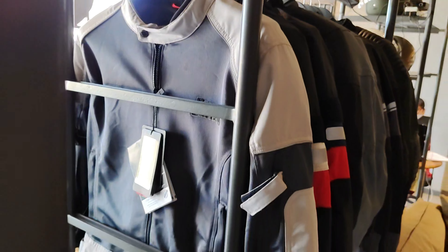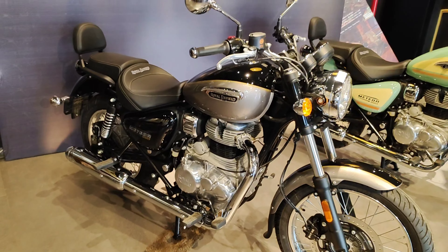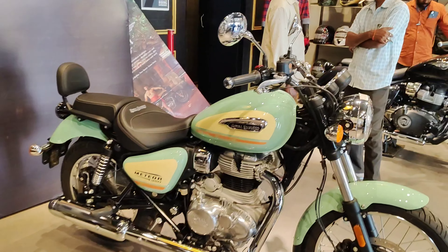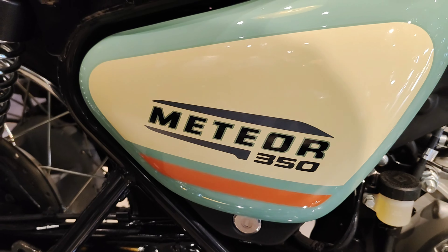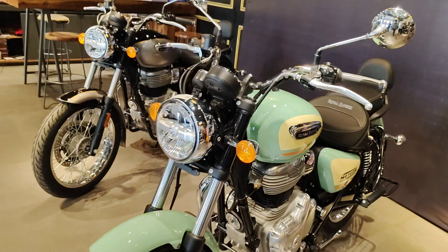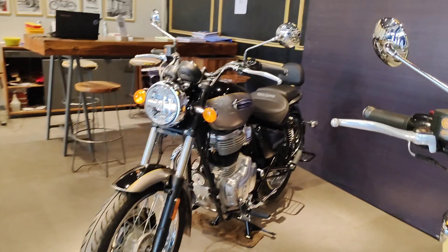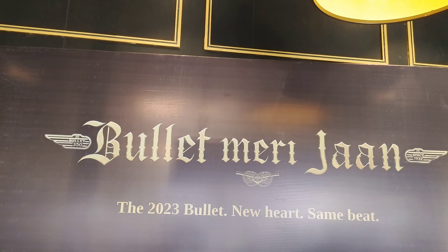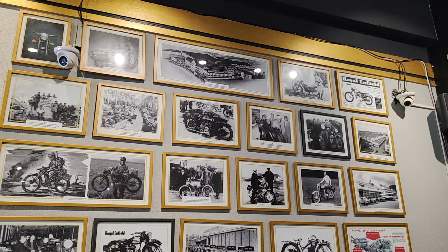If you want to buy an accessory, you can order online for convenience. Now looking at the Super Meteor 350 — it comes in different colors and is priced at around 2,30,000 on-road.